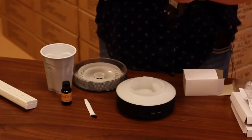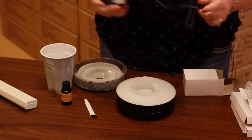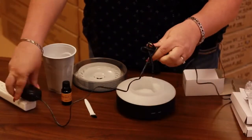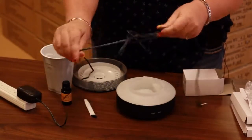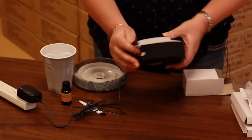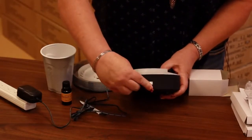We can plug it right in here. It comes with quite a long cord so you'll be able to plug it in from a ways away. There's a little spot right here that you plug it into and it just fits perfectly in there.